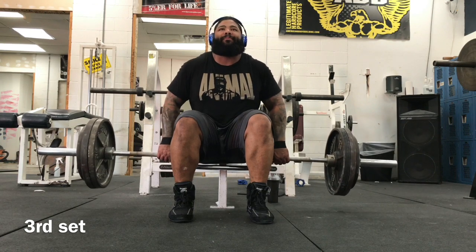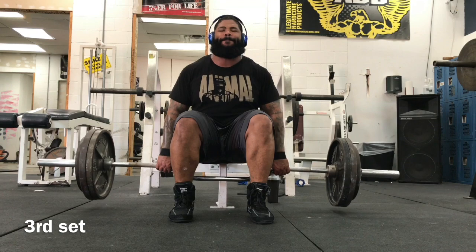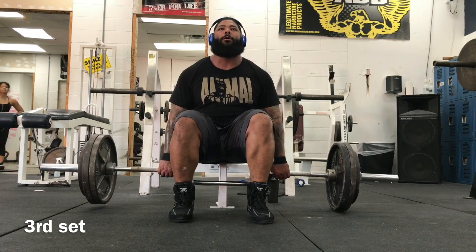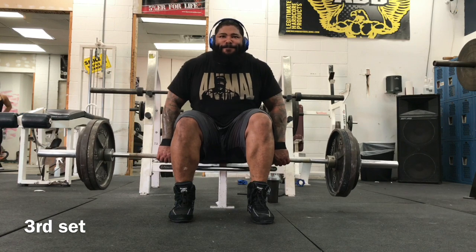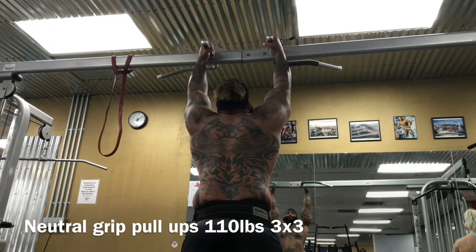Here's my favorite shrug variation — I actually got this from Paul Carter. It's a seated camber bar shrug with a three-second hold at the top. If you've never done these before, it's going to light your traps up.